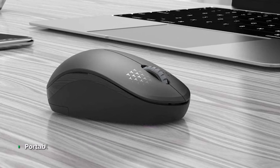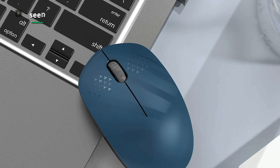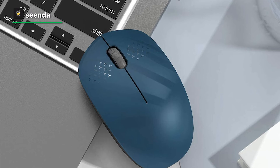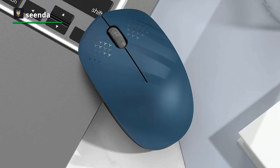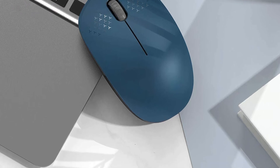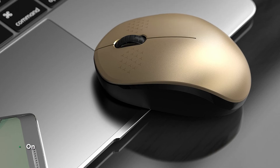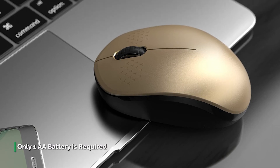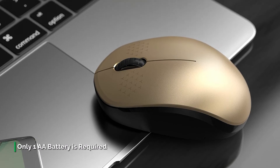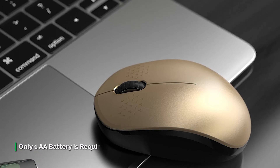For battery, it uses a single AA battery, and for power saving it can go into sleep mode after 10 minutes of inactivity, conserving battery life. It provides a strong connection even over a distance of up to 33 feet, utilizing 2.4 gigahertz wireless transmission technology. For installation, this wireless mouse is fully plug-and-play and requires no drivers, so you can set it up and use it within moments.